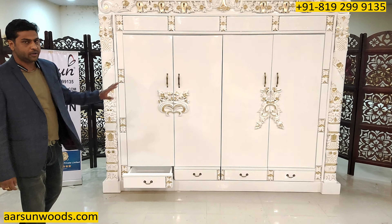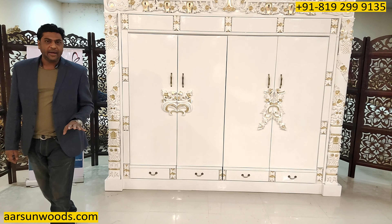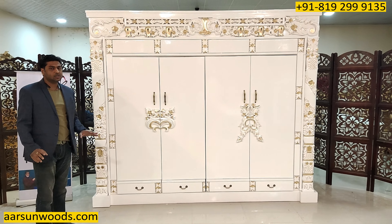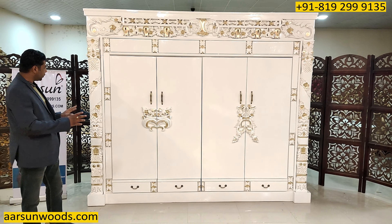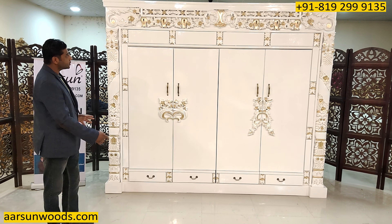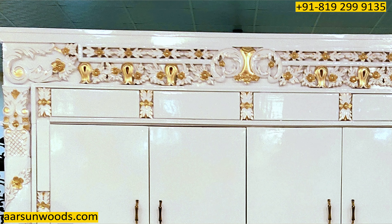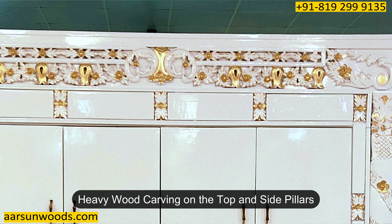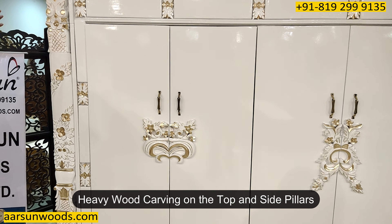4 drawers and a 4 door unit as you see here. Making a 9 feet unit is not an easy task, and that too in wood — it requires a lot of talent to make such units. The complete top part has heavy wood carving, and so does the design on the sides and on the pillars.